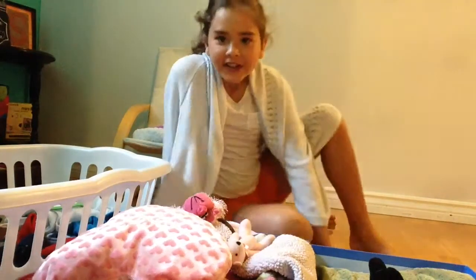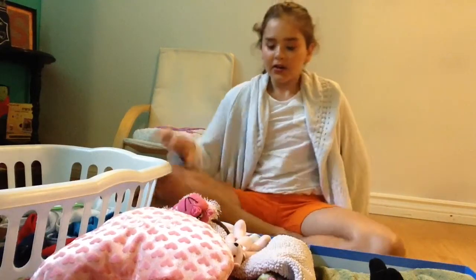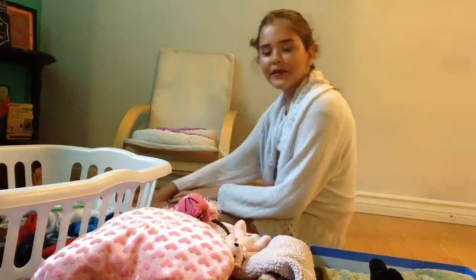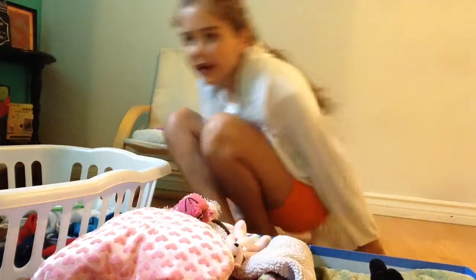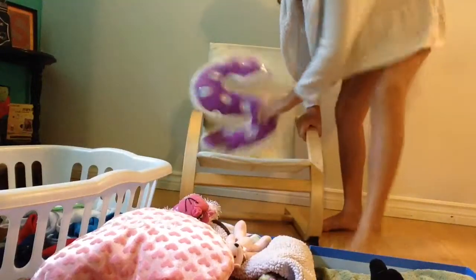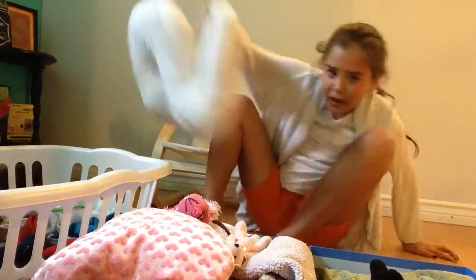Hey guys, sorry, I'm just trying to view the video. This is the best comfortable position, but I'm just going to get a pillow. You know what, I'm just going to sit in this chair — and you guys can't see me — I'll just get a pillow then.